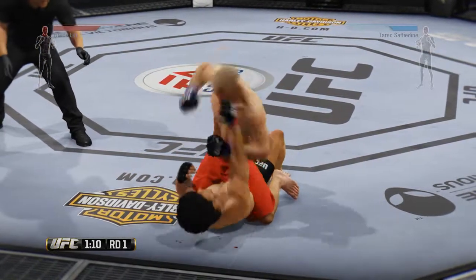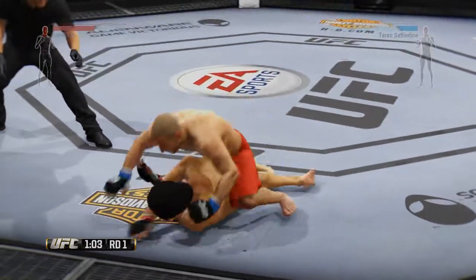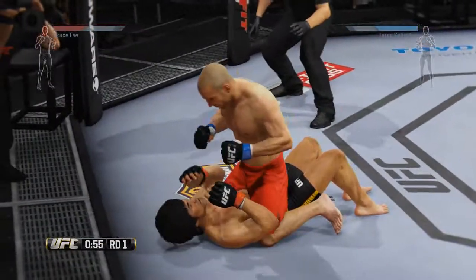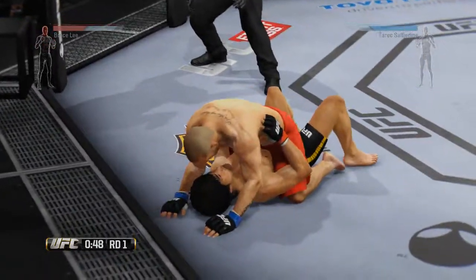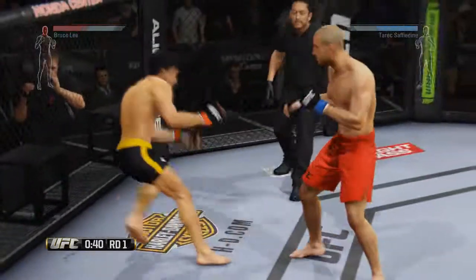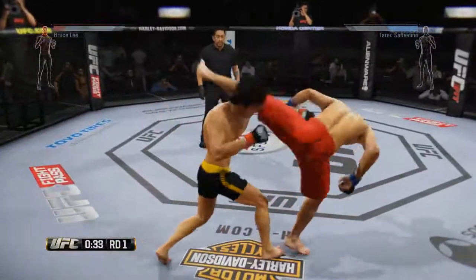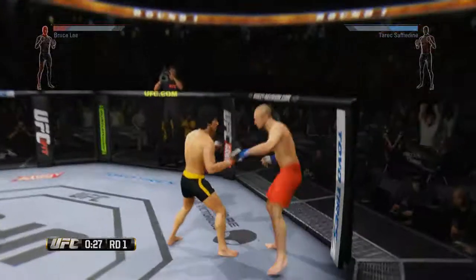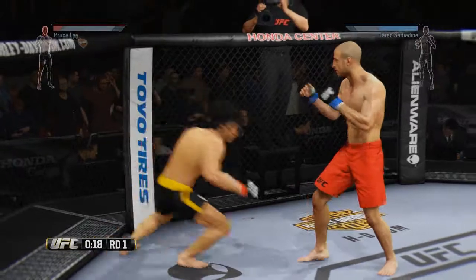Now you got it. Fix it up. Fix it up. You got it. Get it strong. Get it strong. Push him off. Push him off. Hammerfish. Hammerfish. Drop the hammerfish. Move, move. That's the lead. What the hell was that?